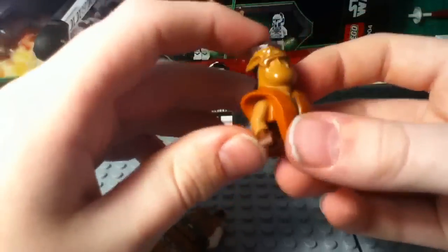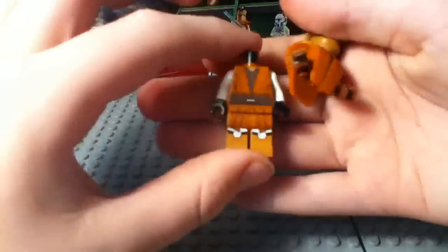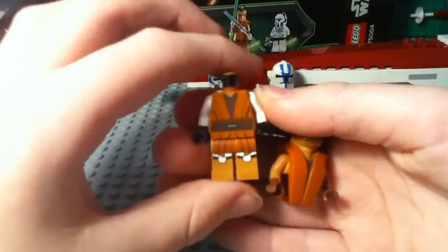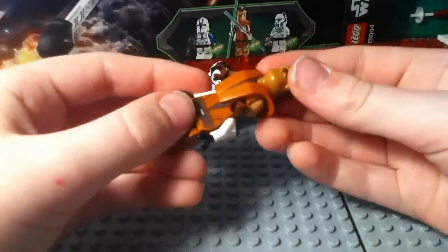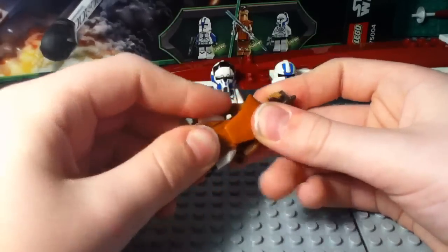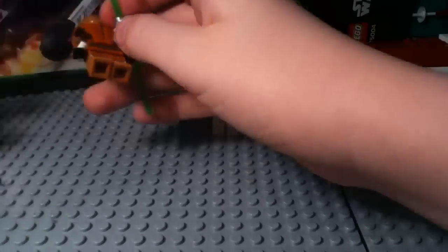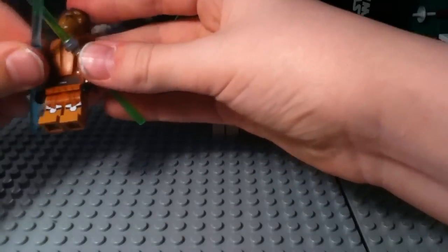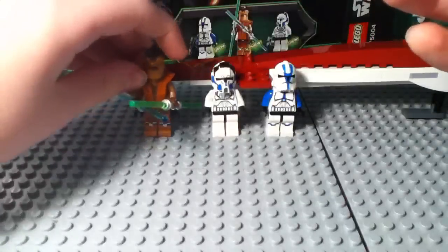That upper piece has two of his arms. There are really nice molded and printed details on there, and a continuation of the detailing on the torso and legs as well. There is back printing, but it's mostly covered up by the upper piece. Very close-up look at that head — in my opinion, the best Star Wars minifigure ever made. Really nice legs too.